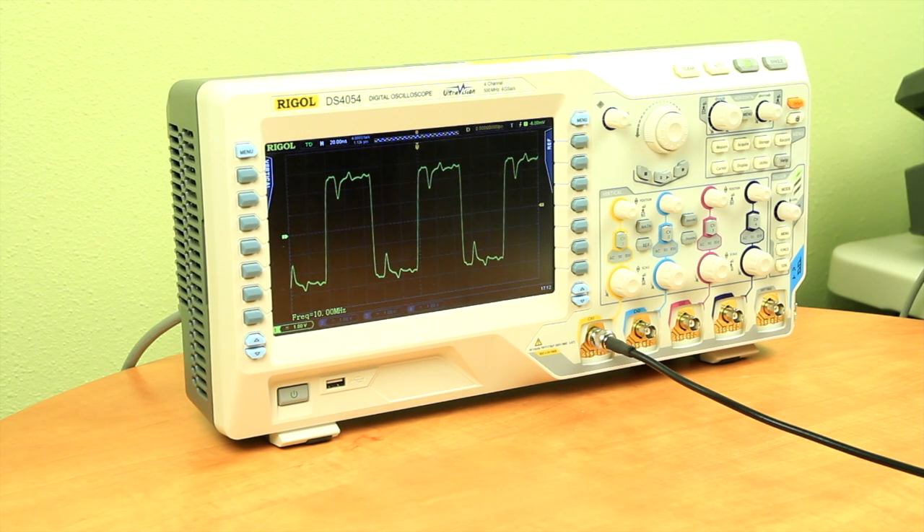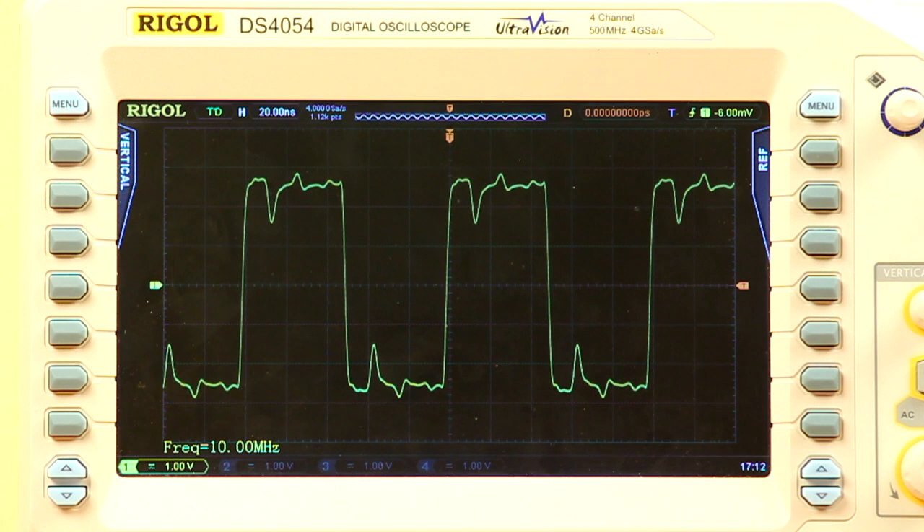To show the effect of these reflections, let's look at a simple 10 MHz square wave. Here we're looking at it in high impedance mode. We can see the signal has significant defects — this is due to the reflections.